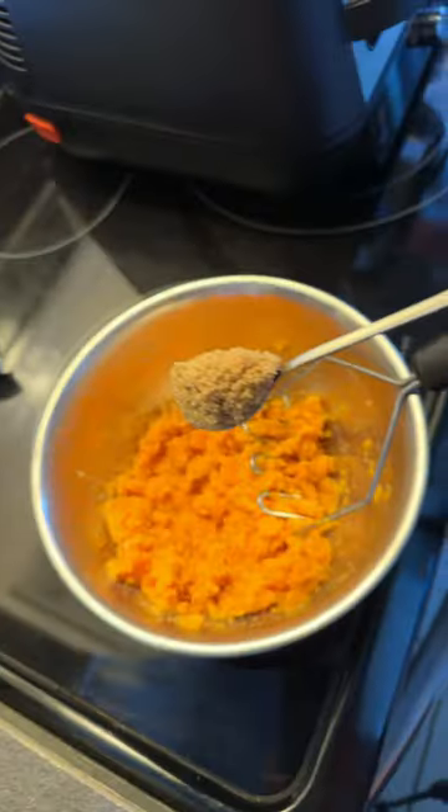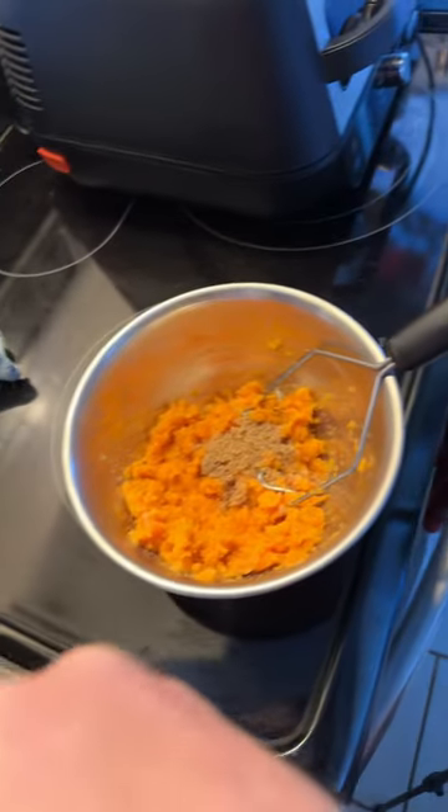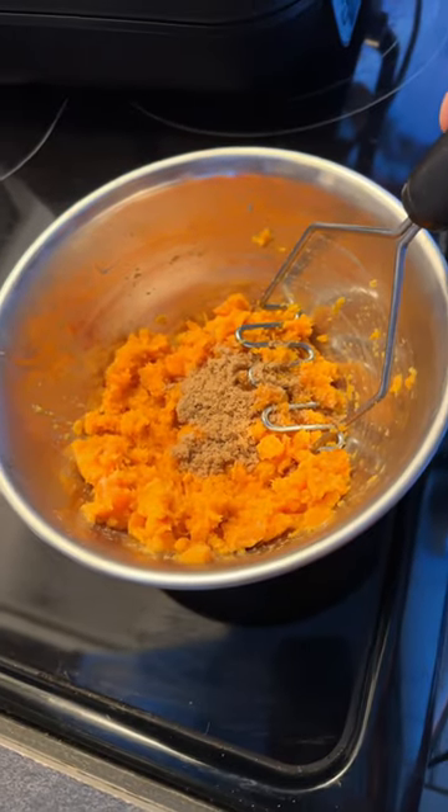Add some butter and mash. Once they're mashed up, you just put a little bit of brown sugar — not a whole lot, about a tablespoon and a half. And mash more.